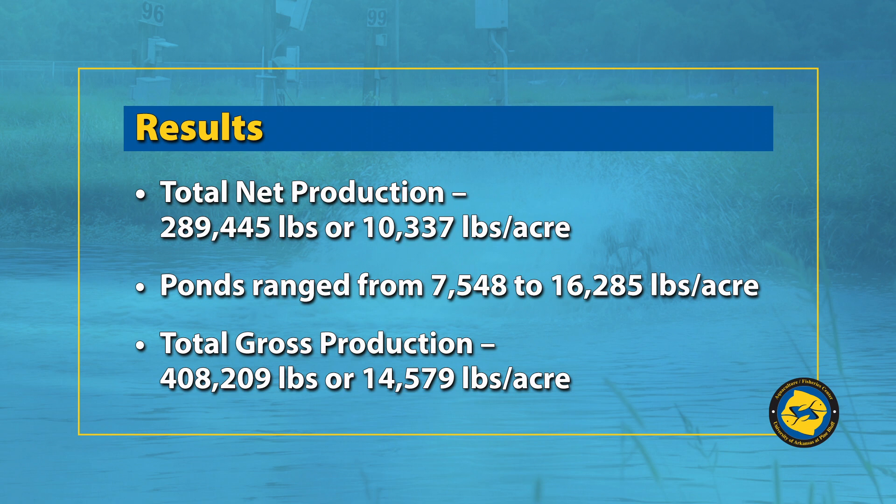The results: our total net production was 290,000 pounds, about 10,000 pounds-plus per acre. We had a range of 7,500 pounds per acre to 16,000 pounds per acre. The 7,500 is quite low for this study, but that pond had a bacterial infection and poor survival. Our gross production averaged 14,500 pounds per acre.